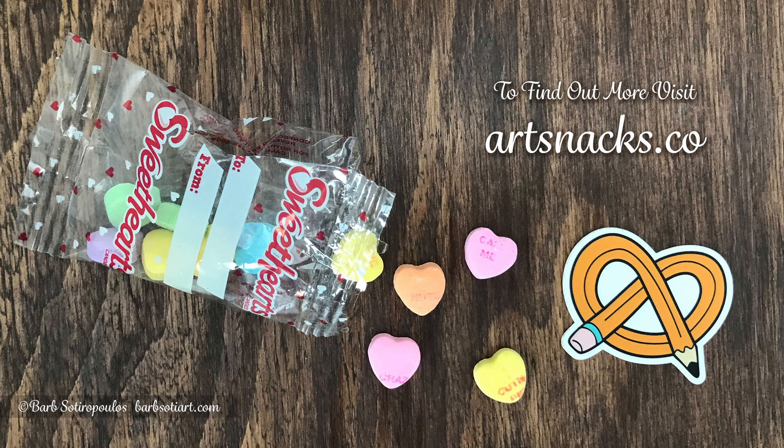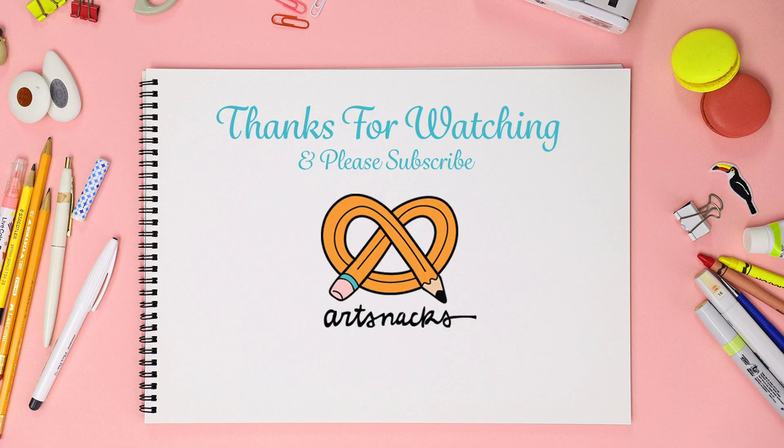Here's a look at the finished illustration using all the items in the March ArtSnacks box. If you'd like to know more about ArtSnacks, you can find them at artsnacks.co or here on YouTube. If you enjoyed this video, please give it a thumbs up and subscribe — I'll see you next time.